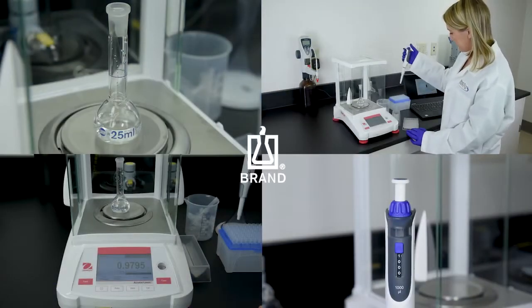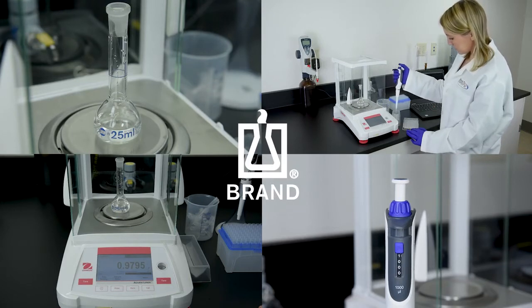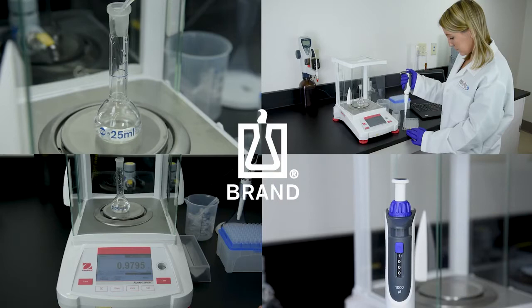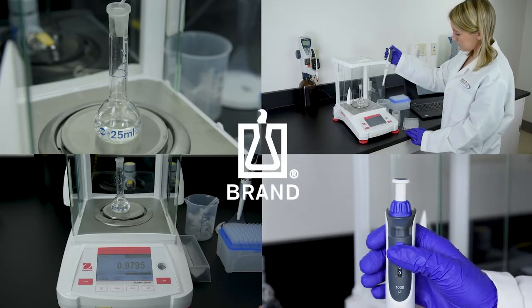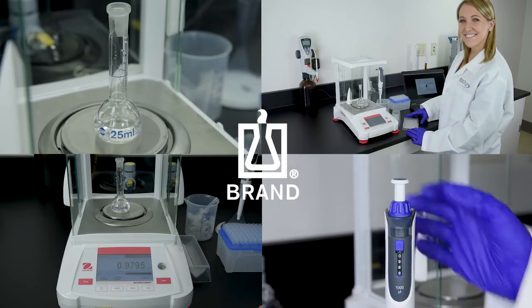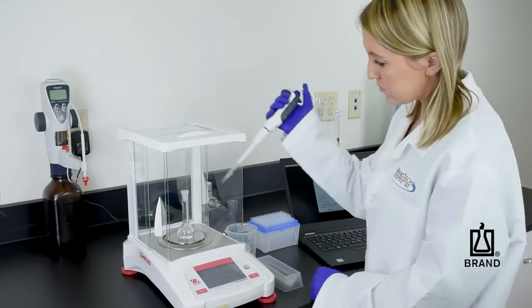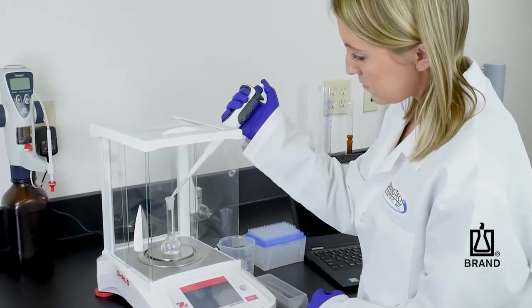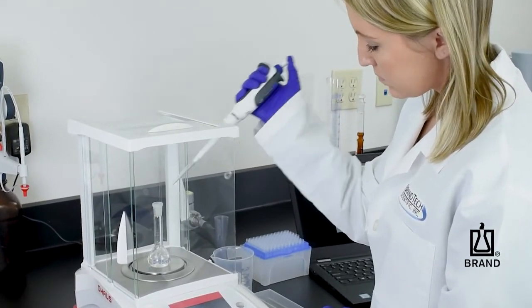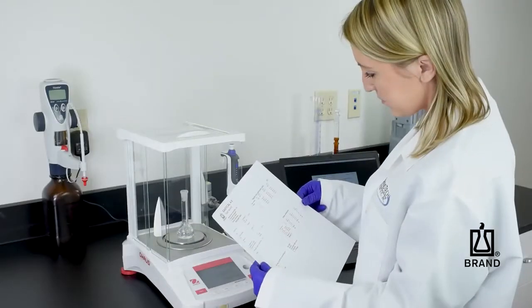Regular calibration of liquid handling equipment as specified in ISO 8655 provides reliable processes and results in the laboratory. The easy calibration feature allows easy adjustment within seconds and without tools. Let us demonstrate how fast and easy easy calibration works: first, gravimetrically determine the actual dispensed volume of the pipette. Our SOPs provide more detailed information.